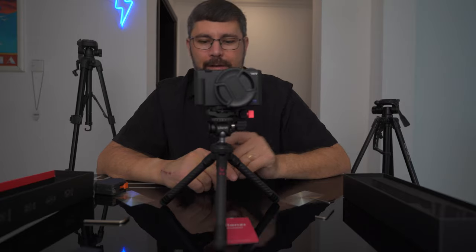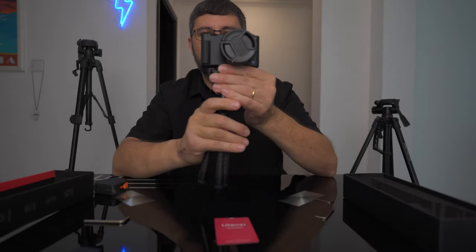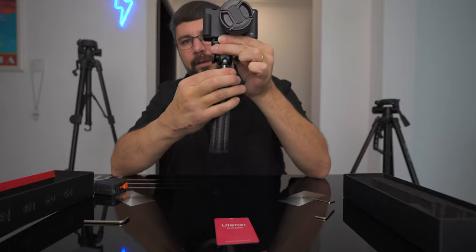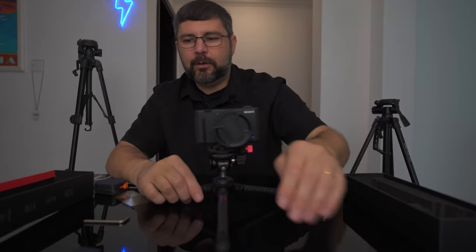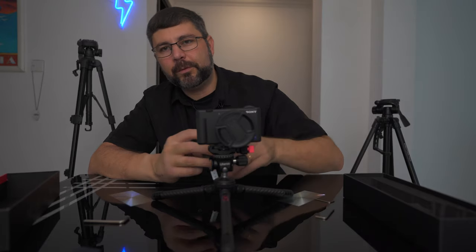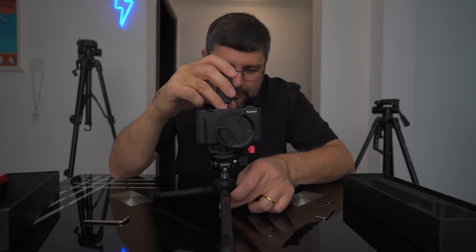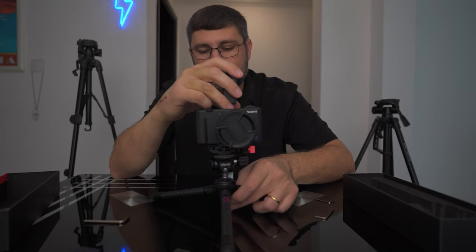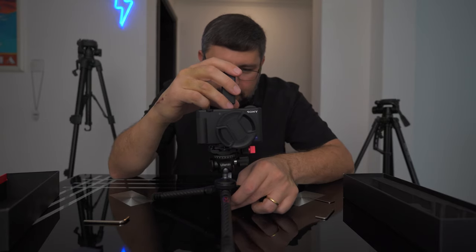Now let's talk height. This tripod has four positions. Starting at the lowest: rotate the lock ring and this is the lowest possible position. Measurements to the lock ring without the ball head, and to the bottom of the Swiss Arca plate: about two and a quarter inches to the base plate, which is five and a half centimeters, and four and three quarter inches or twelve centimeters to the Arca Swiss plate with ball head.